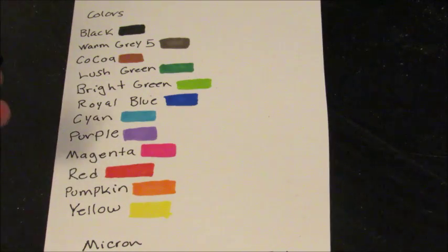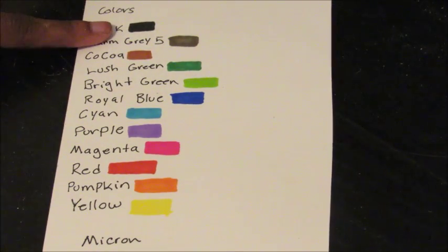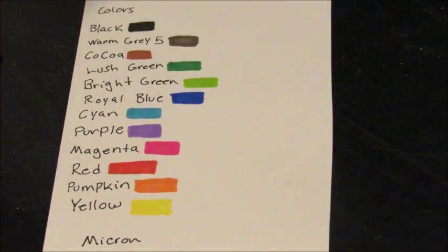So I swatched all the colors so I don't have to test on another sheet of paper while I'm coloring. They have a color swatch on the package but it's not quite the actual color. The black is pretty black. There's a warm gray five, which is actually really nice — I'm guessing they have a lot of different types of grays. The cocoa is brown — I'd probably use that as a skin tone because my Copic brown is way darker. The greens are nice, though I wish there was more of a yellow-green.